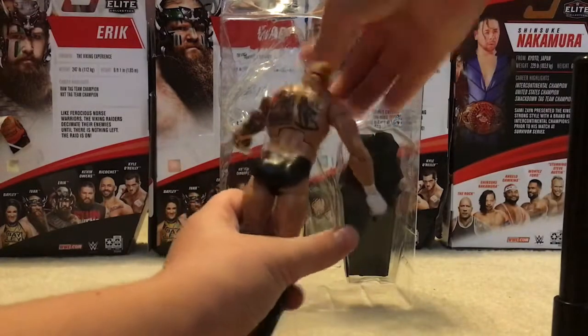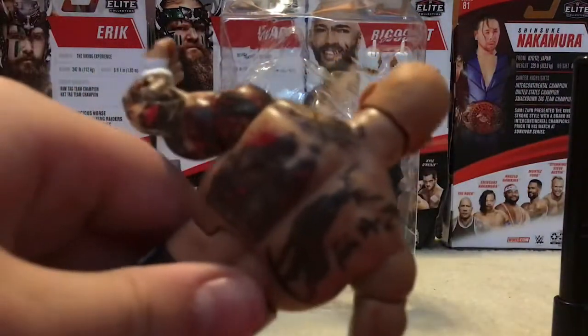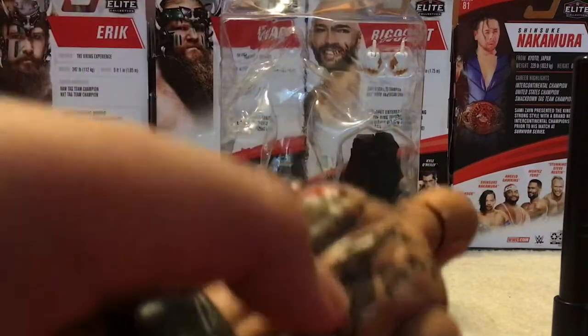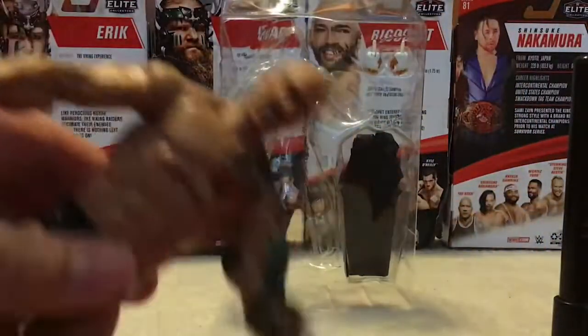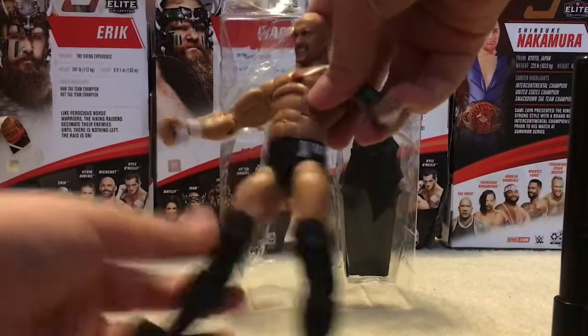He's got his tattoos on his back. My Karrion Kross knowledge is so bad, but I think it looks like the Grim Reaper or something — maybe like a moose, some writing. The detail and stuff is pretty good, and right here it says Kross.